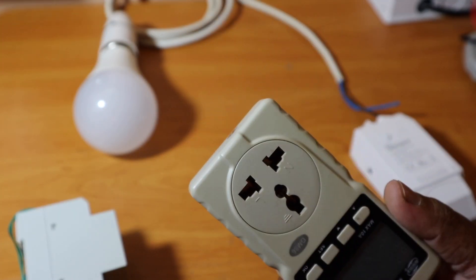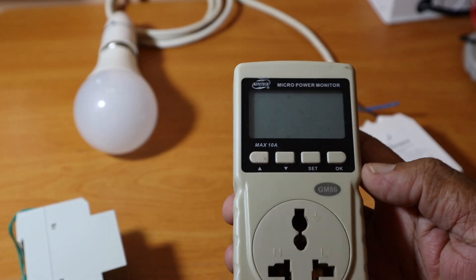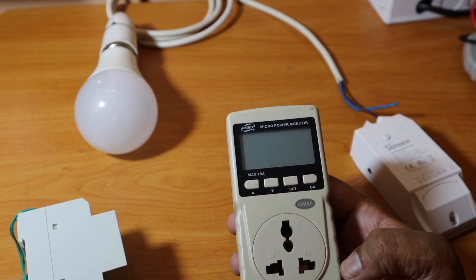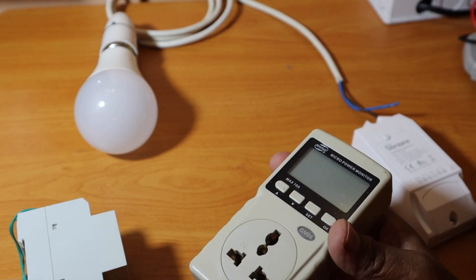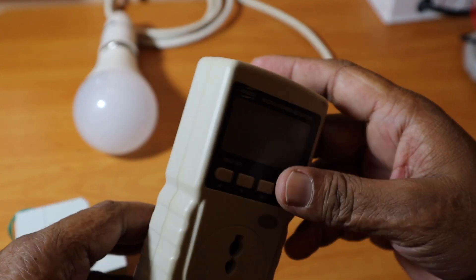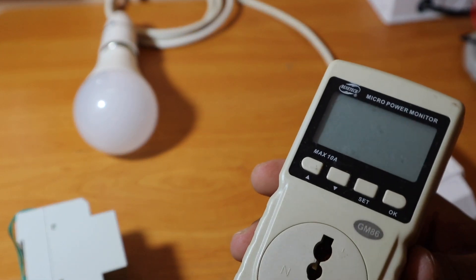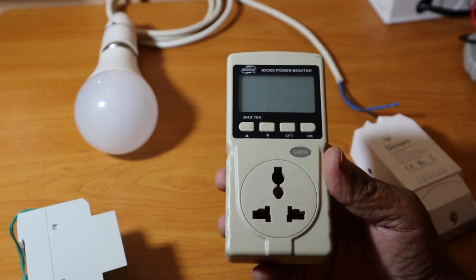For example, you can measure the power consumption of a fridge. If you use this power meter for an outlet, you can plug the fridge into that outlet. If you want to set a consumption limit in watts or amperes, you can set limits — for example, 10 amperes or 10 watts.